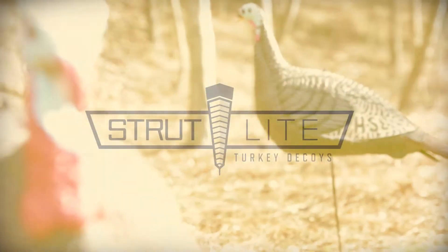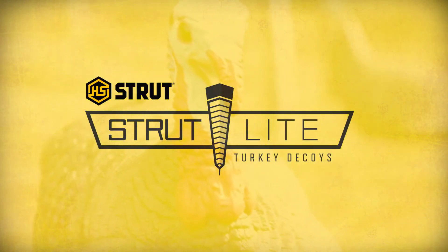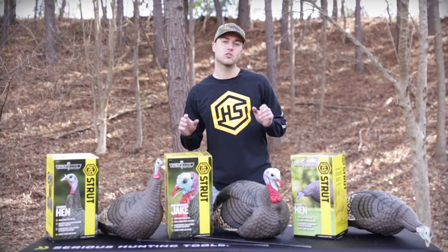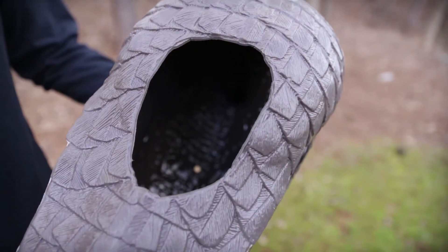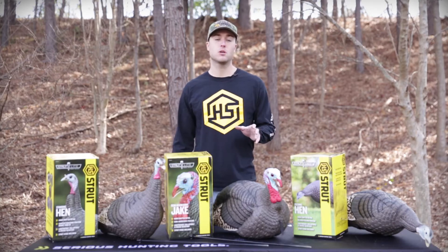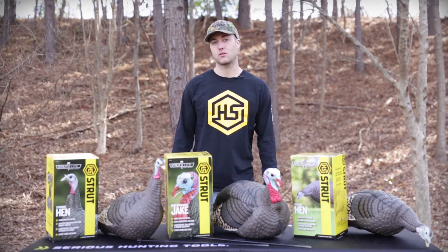I want to show you the new Strut Light series of turkey decoys from HS Strut. These decoys are extremely lightweight and detailed. They have material taken out of the underside that allows you to have them easily take shape after they've been folded up in your pack or in storage throughout the winter.